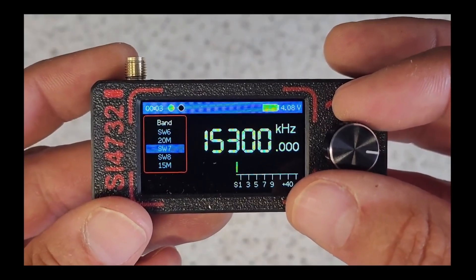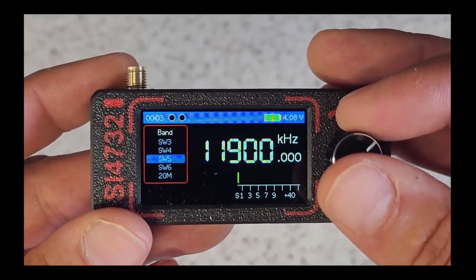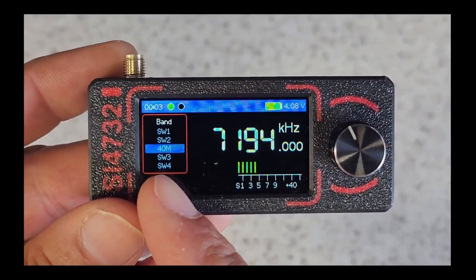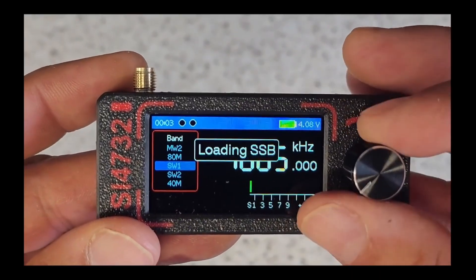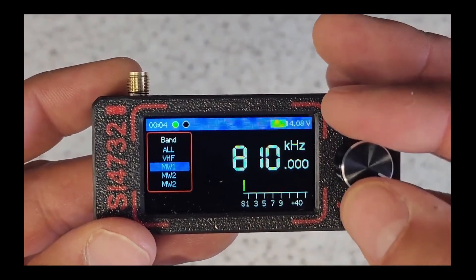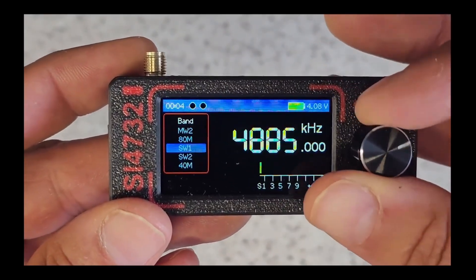That'll likely be upper sideband, but you can change that in the menus. The shortwave radio stations are going to be in AM, and the ham bands are going to be in single sideband. This will now be lower sideband on 40 meters. What a wonderful piece of kit — 80 meters, and we can keep going down to the lower medium wave bands. Just magnificent.